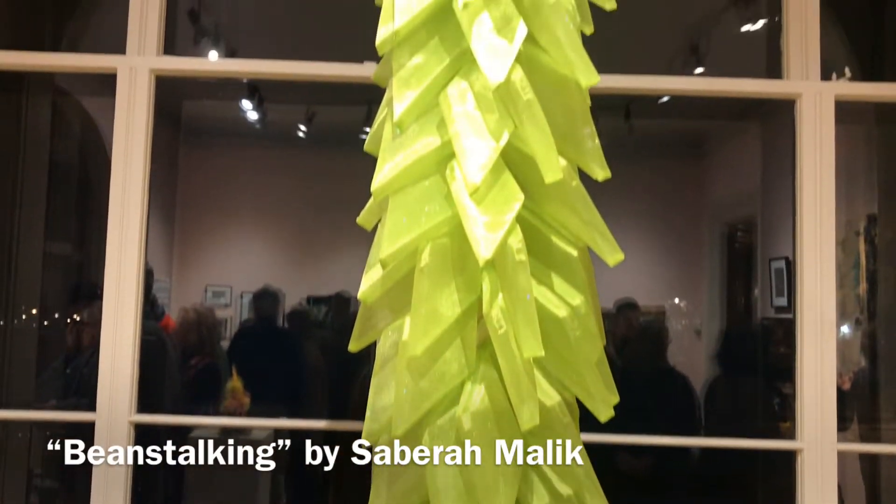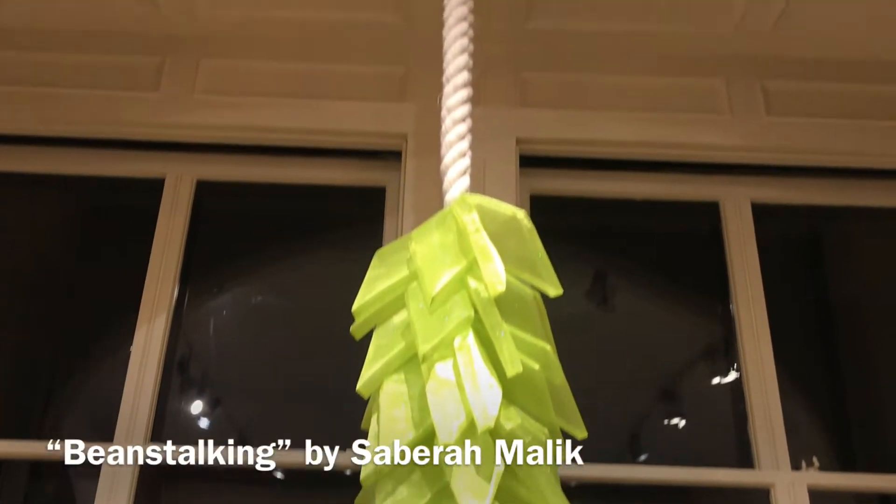I'm Sabra Malek and I'm delighted to be talking to you from the Newport Art Museum, where I think they've done a great job of hanging my work called Beanstalking. I was just asked how long it takes me to make one of these pieces. Each one of these leaf or tile shapes takes about two hours. And if you can count them, I'll let you do the math.